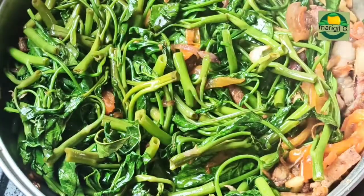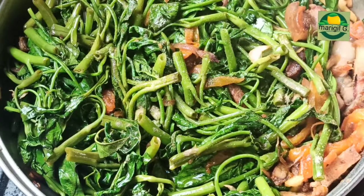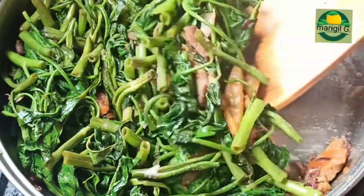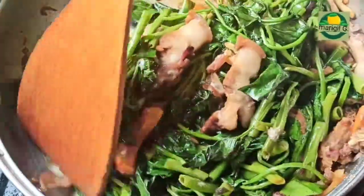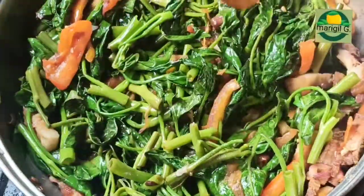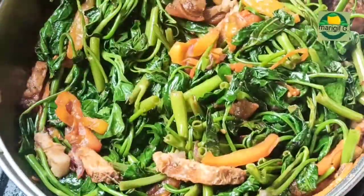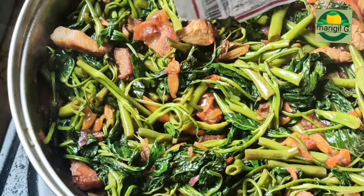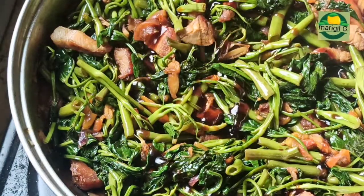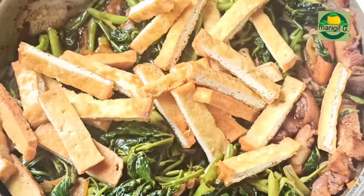Lagyan natin ang white pepper. Nilagyan ko din ito ng umami. Halawin lang natin, tutuin pa ng mga ilang minuto. Lagyan din natin ang oyster sauce para mas lalong sumarap. Ilagay na ang primitong tofu kanina.